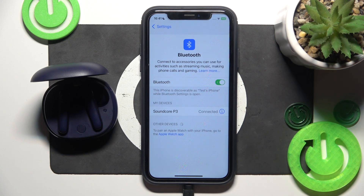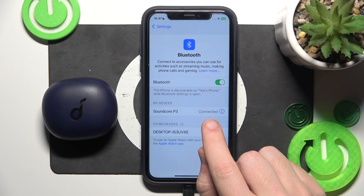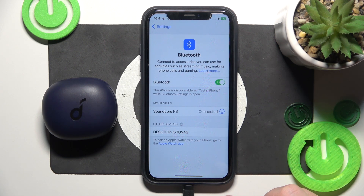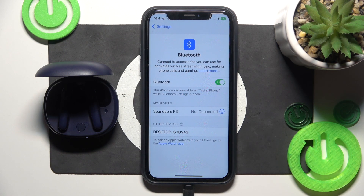But if it didn't help you, we should make a software reset. So just close the charging case — it should not be connected. And after that, open the charging case to reconnect them.